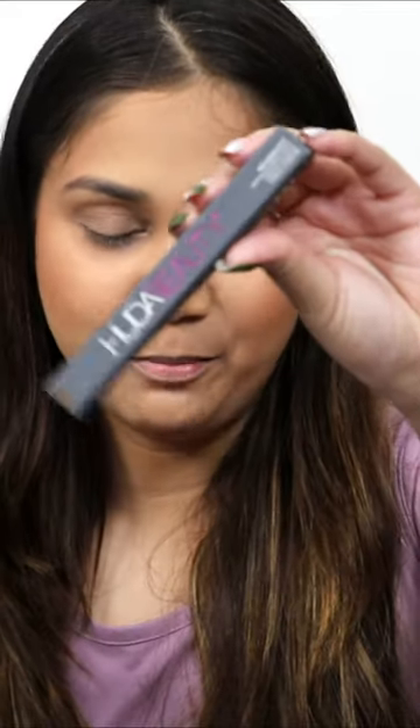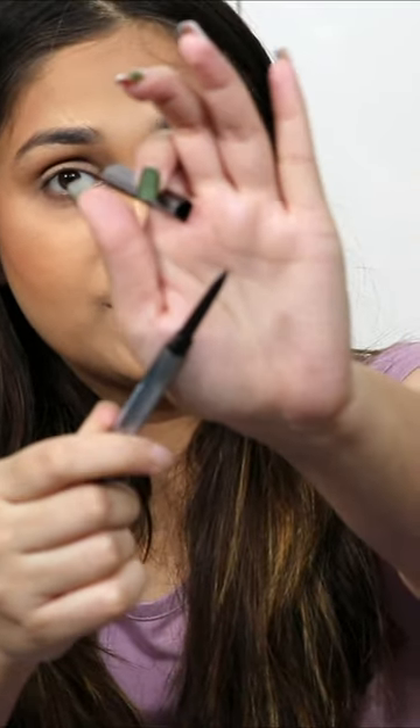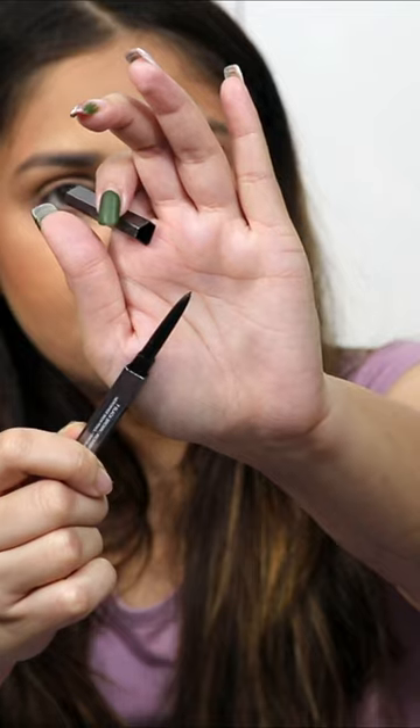Let's try out the Huda Beauty Bomb Brows. This is how it looks in the packaging. You get the product on one side, which is supposedly the tiniest tip. The tip is 0.9mm thin — ultra thin and ultra precise. You can draw your actual brows with it.